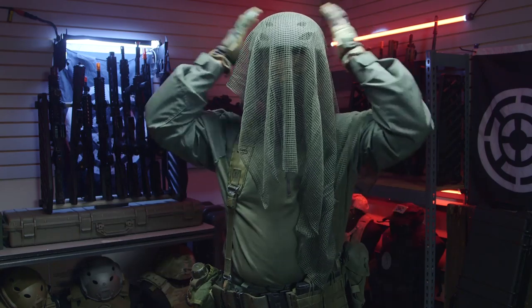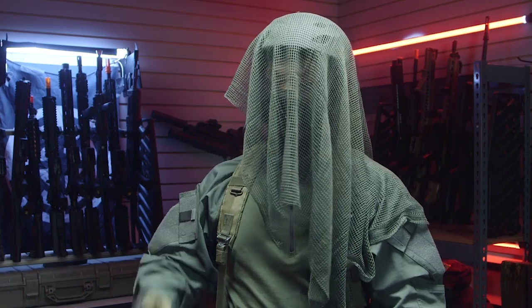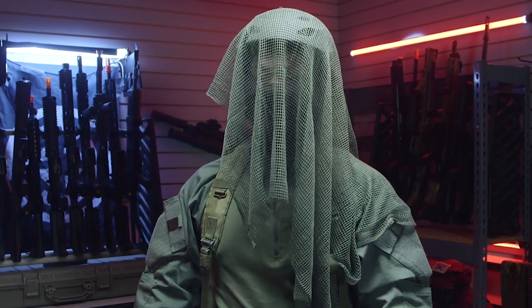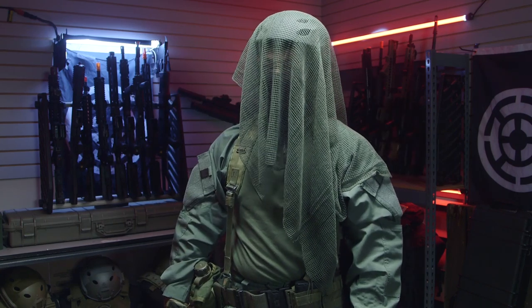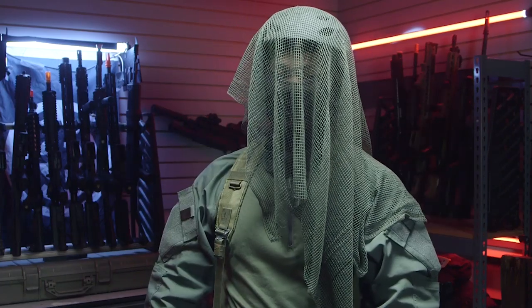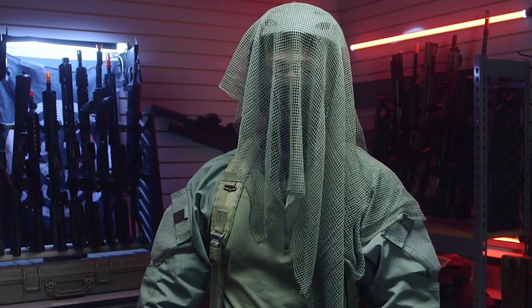Starting off at the top, I'm wearing a Classic Army helmet. It looks sort of like a bike helmet underneath, which is actually what the Danish Jaeger Corps uses — a precursor to your modern fast-type bump helmet. On top of this I am wearing a green mesh sniper netting I found on Amazon. Both pieces are very affordable: the helmet retails for about $15 and the netting you can find on Amazon for around $5 to $10.